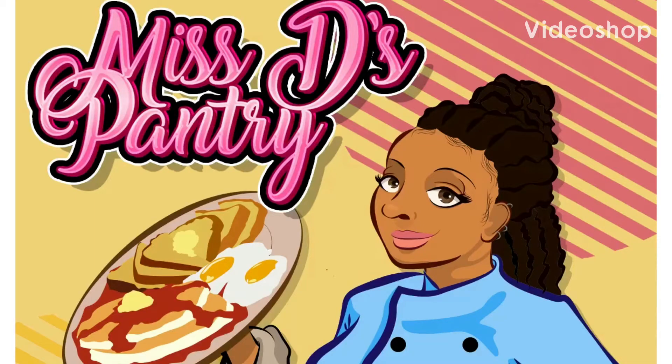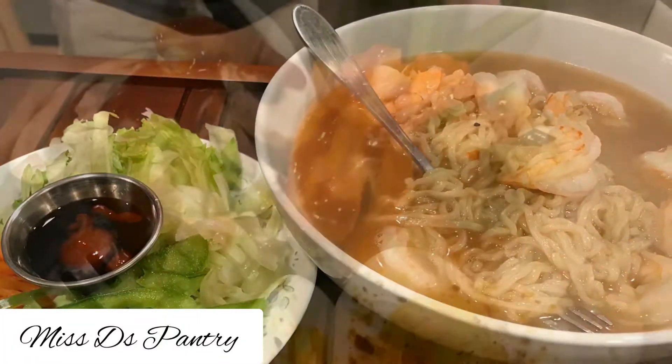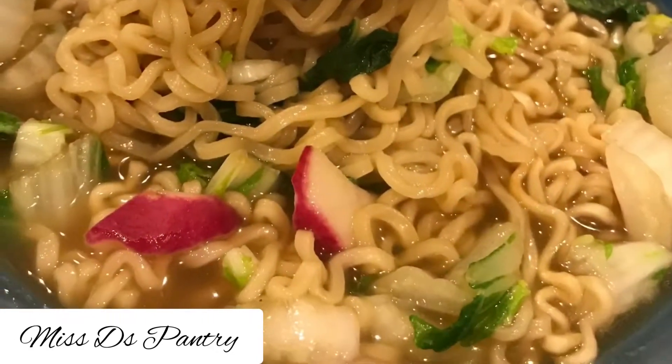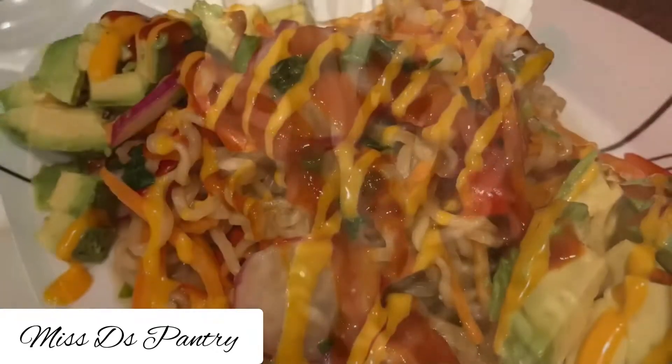Welcome back everybody to Ms. D's Pantry. Don't forget to subscribe and hit that bell button. Today I have some recipes for some ramen and this was highly requested on my Instagram, so make sure you follow me over there.